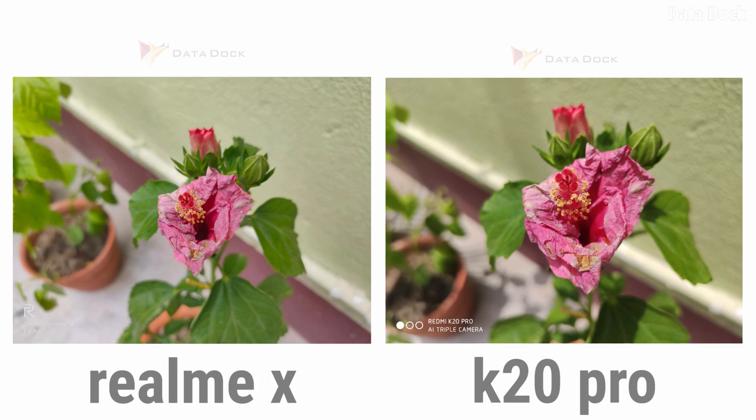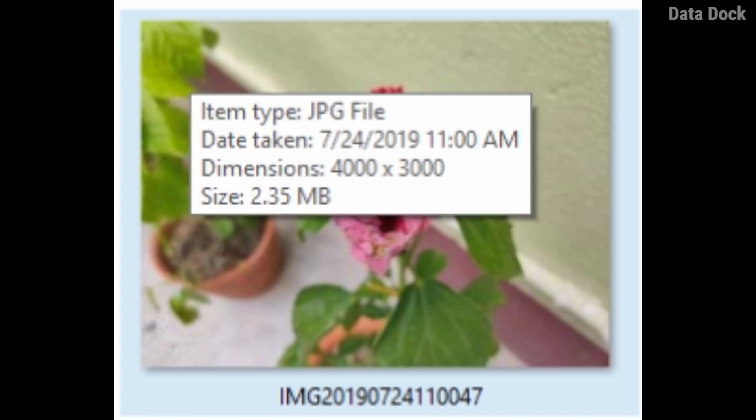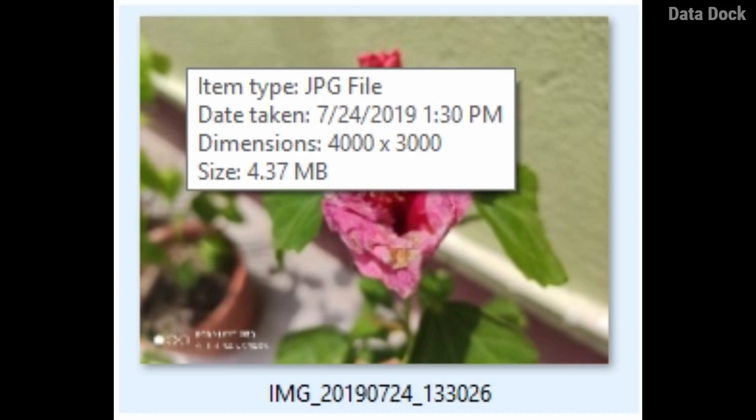This is a normal shot. No doubt, both photos are much better. No artificial color or chroma boost is used — it's normal mode. After zooming in, you can see Realme X's photo is very sharp compared to K20 Pro, with sharper details. Realme X's photo is 4000x3000 at 2.35 MB, while K20 Pro is also 4000x3000 but at 4.37 MB — quite a size difference.